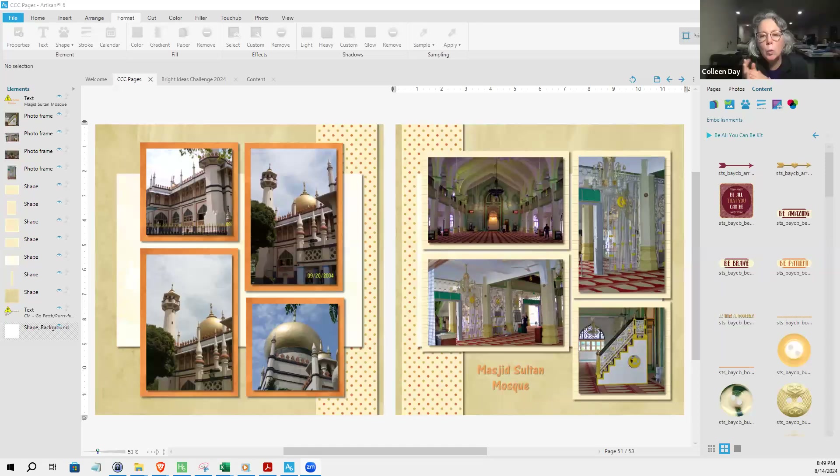Lynn shares her layout. She hasn't done any embellishments yet and used different mats because of the colors in the photos. Her photos feature a beautiful mosque in Singapore — very cool and beautiful.